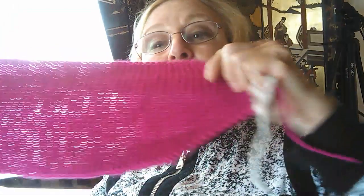So this is what happens with this headband — it's nice, it's all garter stitch.